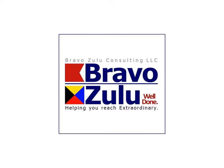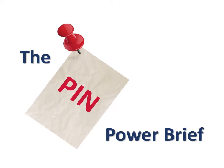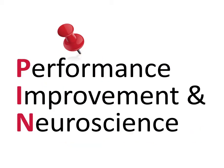Hi, my name is Kevin Zachary, and I'd like to welcome you to the first in a series of BravoZulu Power Briefs. This first one is titled the PIN Power Brief. PIN stands for Performance Improvement and Neuroscience. In this Power Brief, I will describe how lessons from neuroscience can help improve the performance of individuals and organizations.